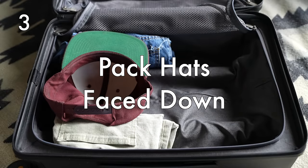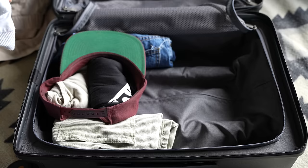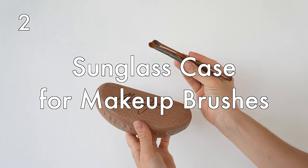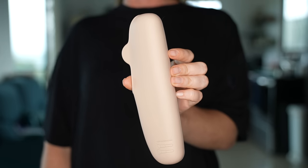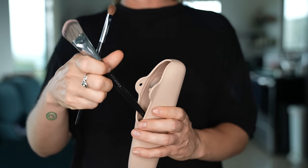Pack hats face down and stuff the inside. If you want to travel with a sun hat or baseball cap but don't want to wear it on the plane, place your hat face down in your luggage and stuff the inside with clothes so it keeps its form while traveling. Use a sunglass case for makeup brushes — it's a great way to keep them clean and prevent them from getting bent and warped. Another option is a dedicated brush holder, which I'll link in the description box below.